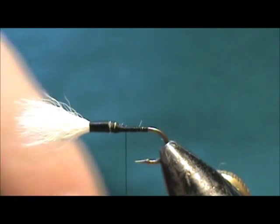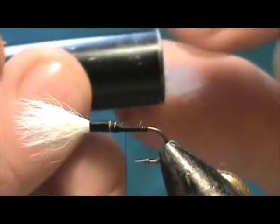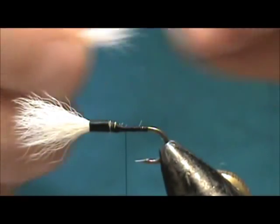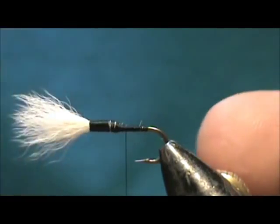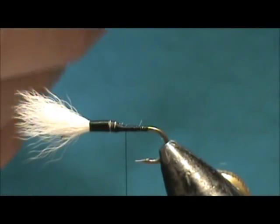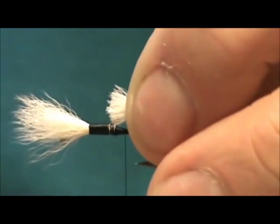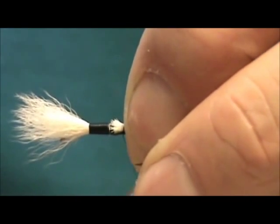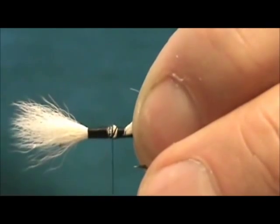The tail is going to be the same white calf tail, and this time when I take it out of the hair stacker I'm going to hold the tips with my left hand — that's the way it's going to go on. I'm going to remove any short or scraggly ones, and I want that tail to be almost the length of the hook shank. I'm going to trim that off relatively flat and tie it in right there.